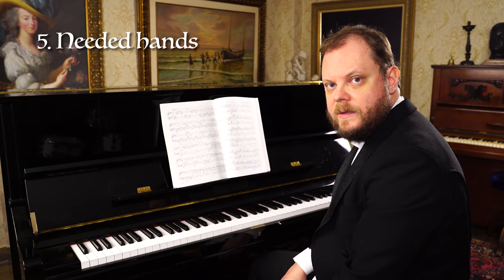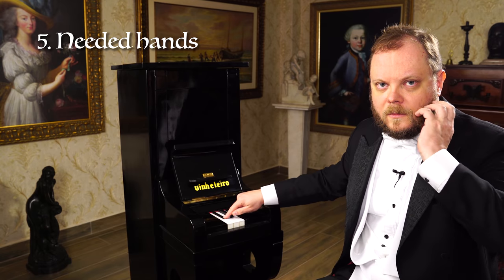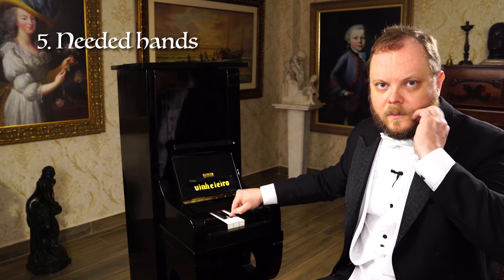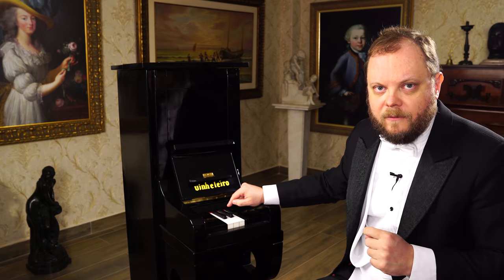Two hands needed. Only one hand is enough.